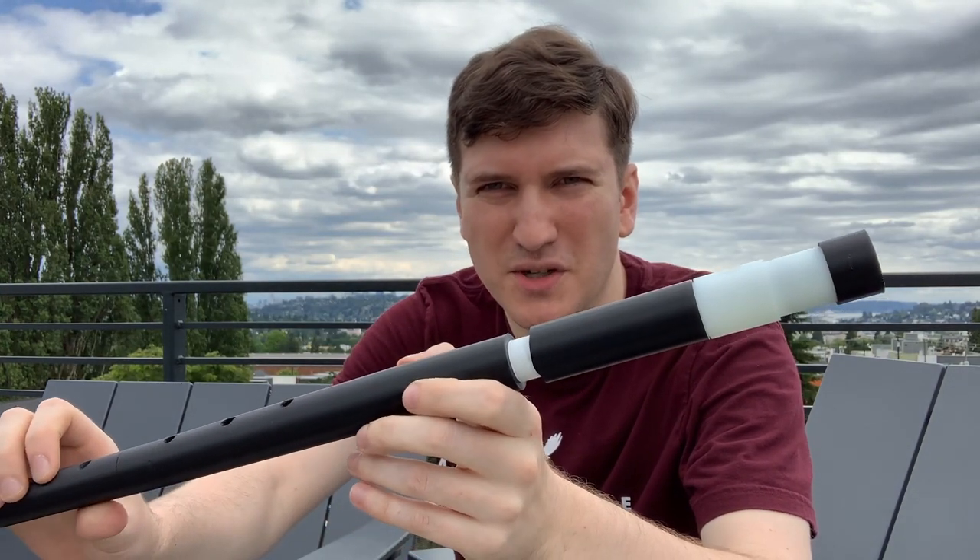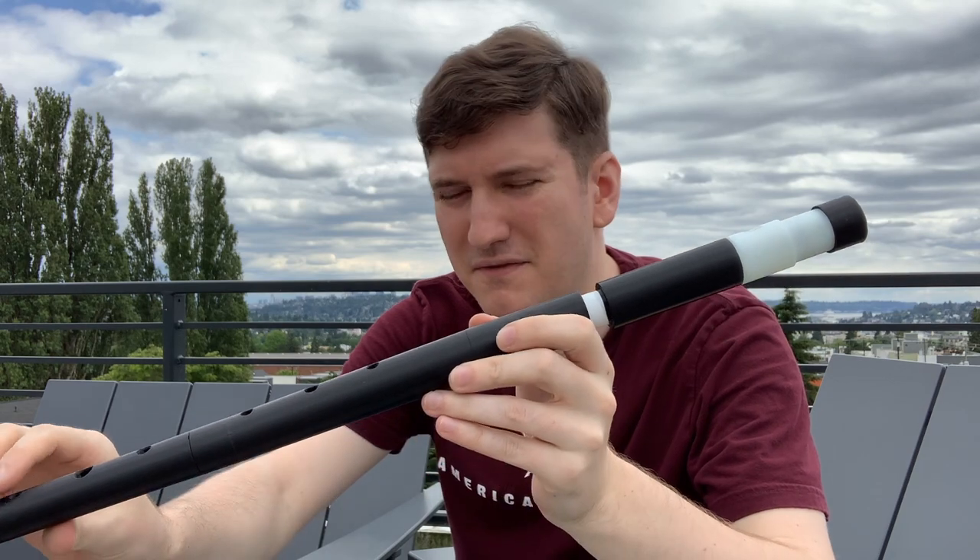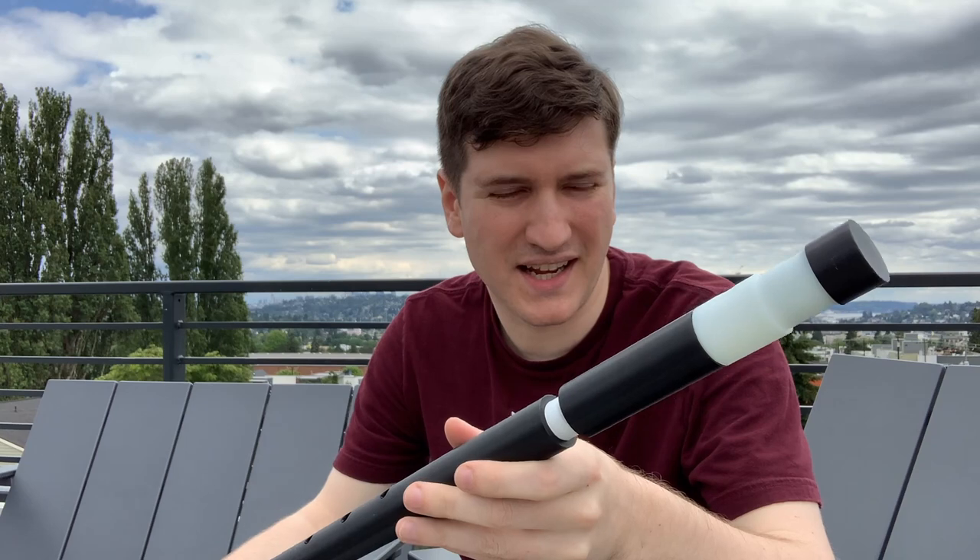Pardon the traffic noise, but here is my 3D printed reconstruction of Rudel and Rose number 5501 — a mid-19th century wooden flute that basically forms the basis for what we call today Irish flutes.